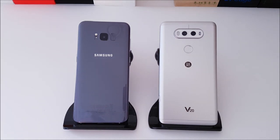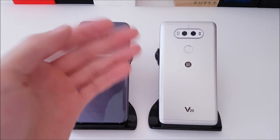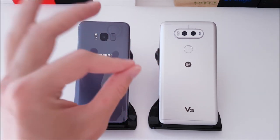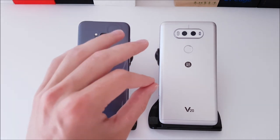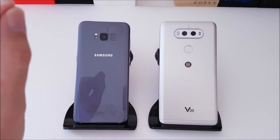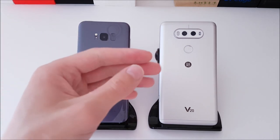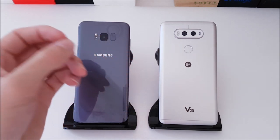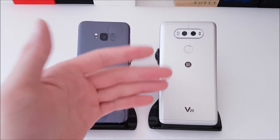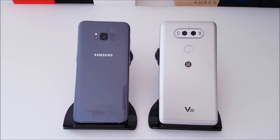Moving over to the LG V20: it has a Snapdragon 820, which is a quad-core running on the older 14-nanometer process. It's still an extremely powerful chip even by today's standards, but it is definitely beaten out by the S8 Plus. It also has an Adreno 530 GPU — last year's graphics processing unit — with 4 gigs of RAM and 64 gigs of storage. Both phones also have microSD expansion.